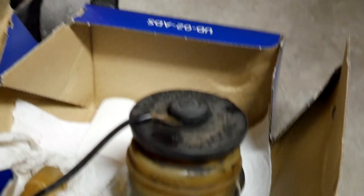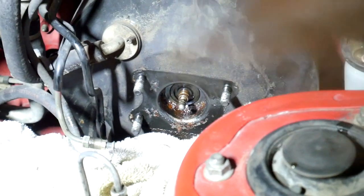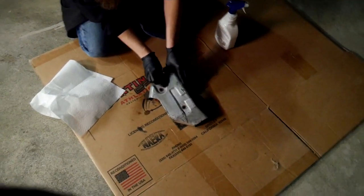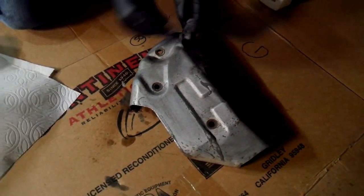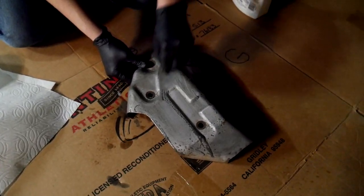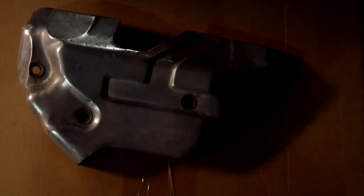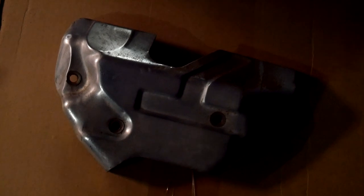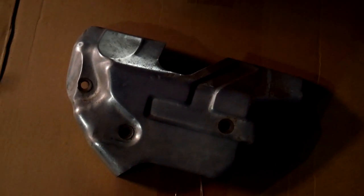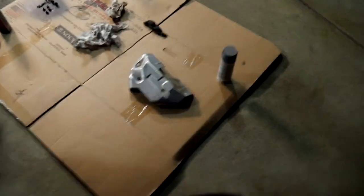We pulled out the old master cylinder and it is pretty disgusting - you can obviously see the rear of it is leaking really bad. Where she's cleaning right now was just covered in gunk. I'm surprised the brake boots are still good, but they are - vacuum brakes. We got the heat shield off really quickly. Katie is rubbing it down with engine degreaser and steel wool, and we are going to paint it engine enamel black after priming it.